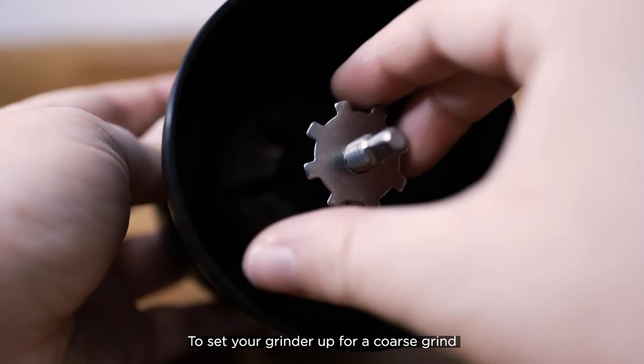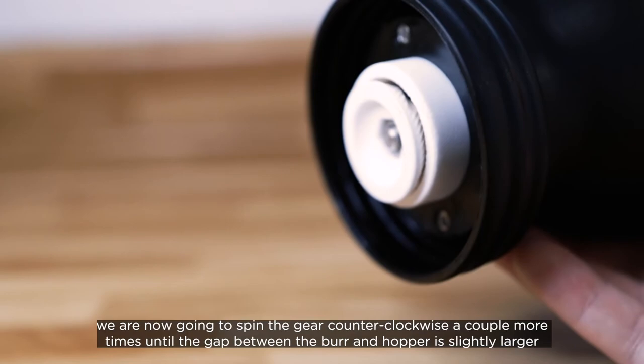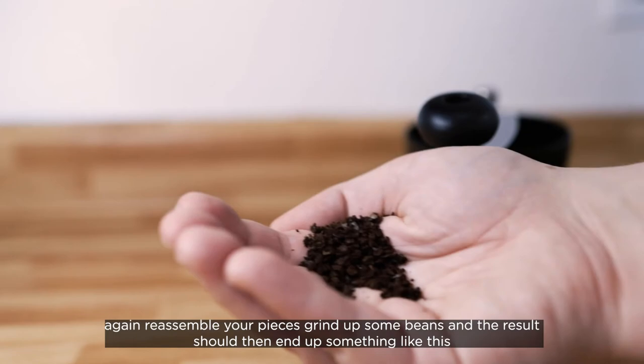To set your grinder up for a coarse grind, we are now going to spin the gear counterclockwise a couple more times until the gap between the burr and the hopper is slightly larger.